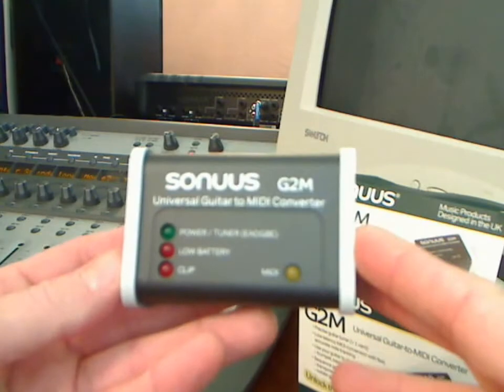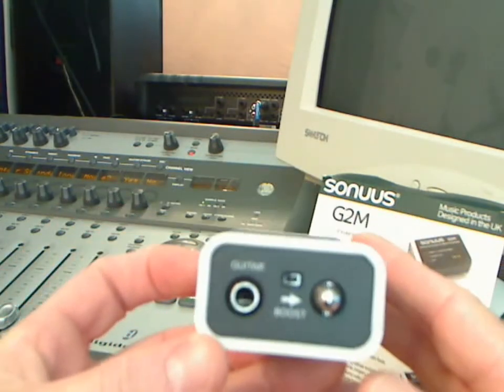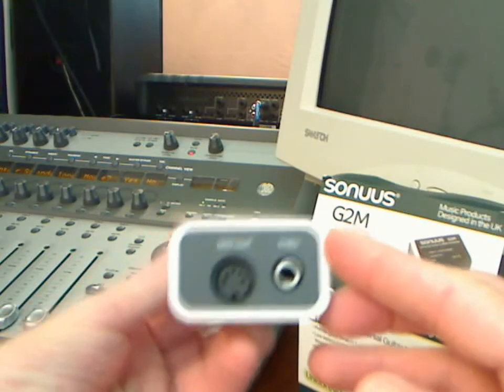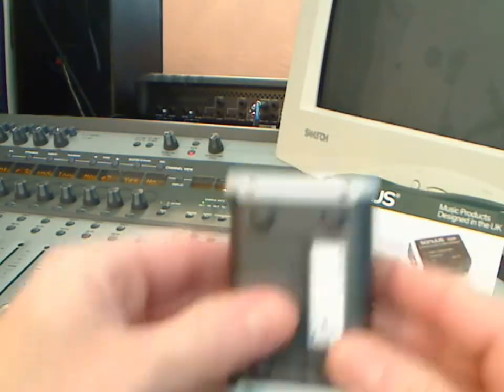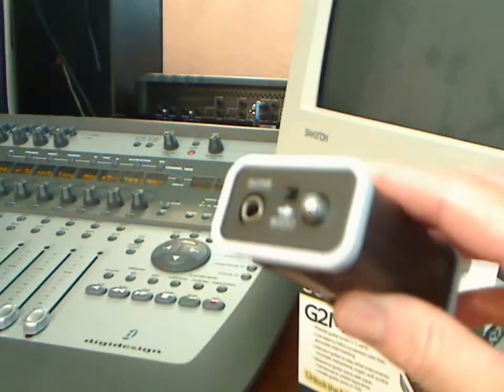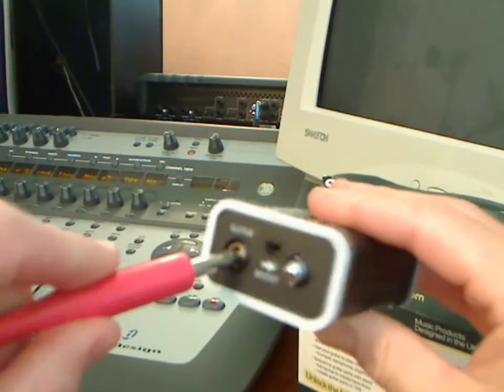Using your G2M, it couldn't be simpler. All you have to do is plug your instrument cable into the guitar jack. On the other side, you've got your MIDI out and you have an instrument through in case you want to connect another device. The battery will get you about 70 hours, and as soon as you patch in your guitar cable, you'll activate the tuner.